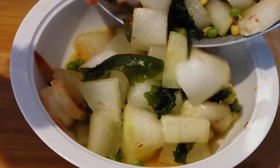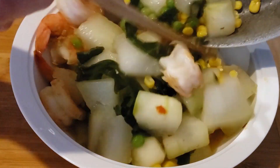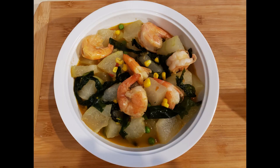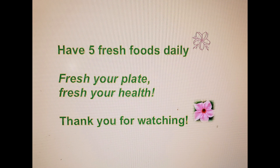Here we go — we got winter melon stew with shrimp. Fresh your plate, fresh your health. Thank you for watching 5Fresh channel. See you next time.